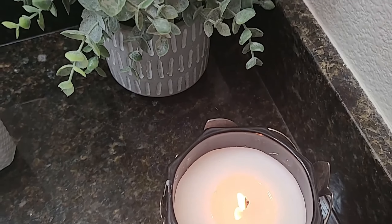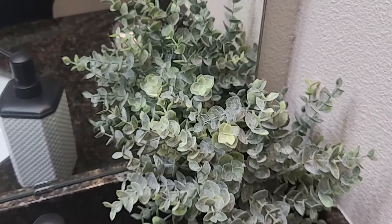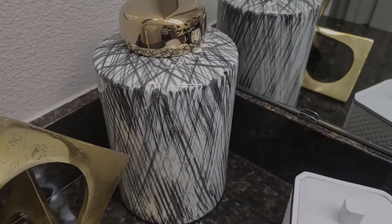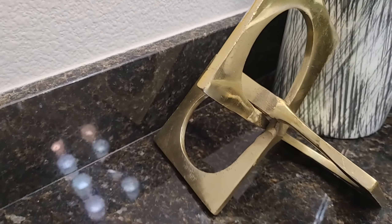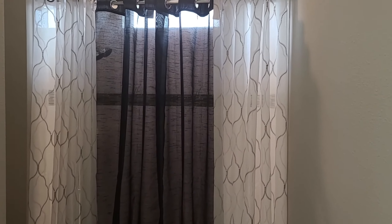This candle not only adds a warm glow, but a very nice smell to the bathroom as well. And here I'm showing you some of the white and black home decor pieces, and then I've added gold on the far left side. That gold iron piece matches the top or the cap of the vase.